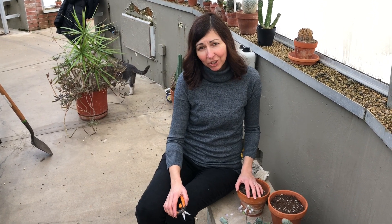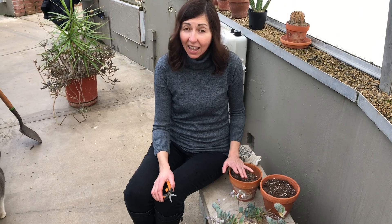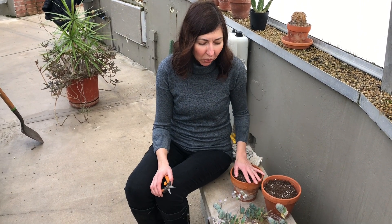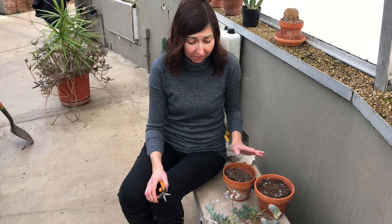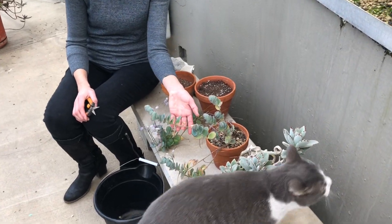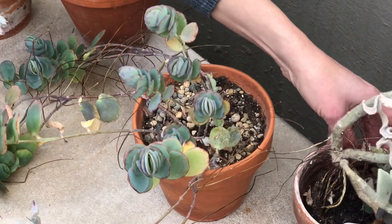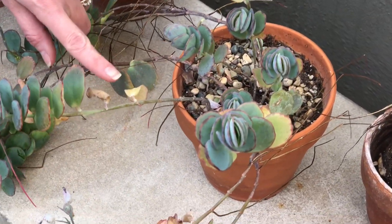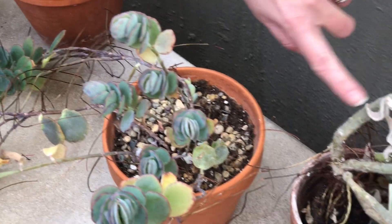Hi guys, I'm here in the conservatory and I want to share with you a few projects that I'm going to work on today that will include kalanchoe plants. Unlike other succulents, kalanchoe plants tend to be more thirsty. They like more water and they're very good communicators — they will let you know when they're thirsty. You can see close up here there are dry leaves on the bottom and pretty dry soil, so they communicate well when they need more water.